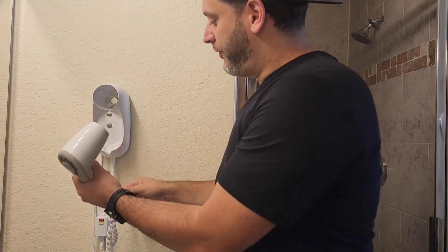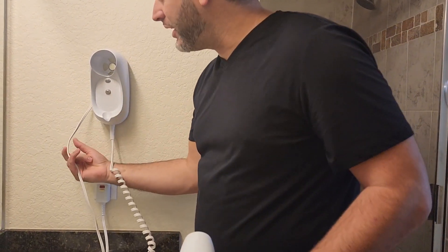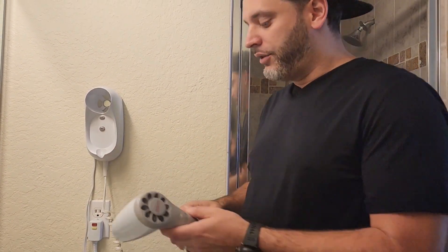If we take this off now, just know that you will need an outlet pretty close by because this cord is actually not all that long. So you definitely want to make sure you have an outlet right there.